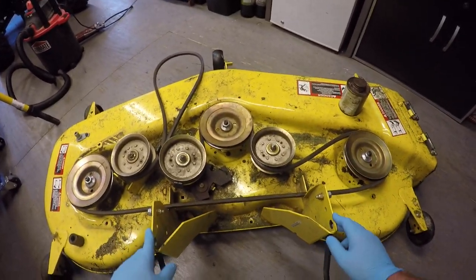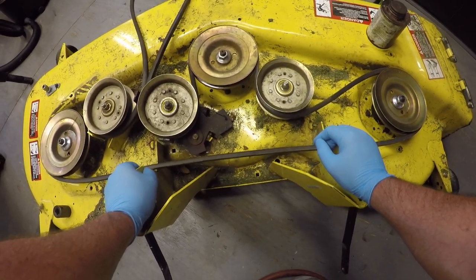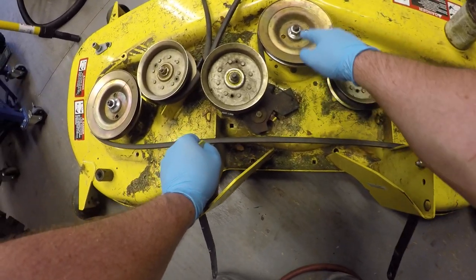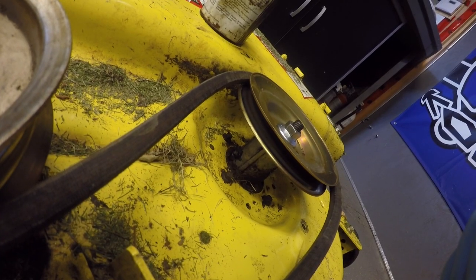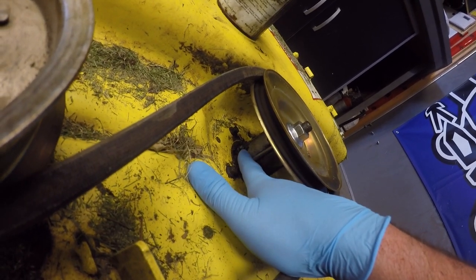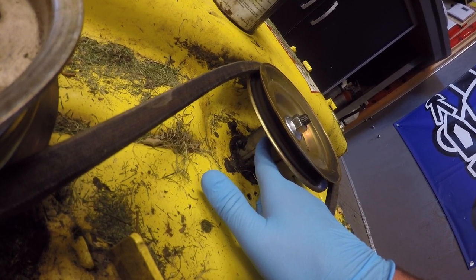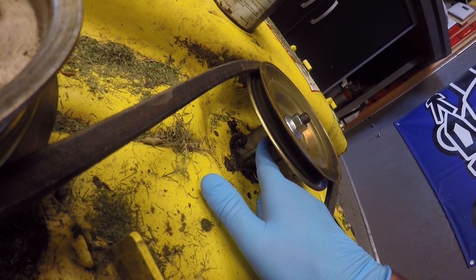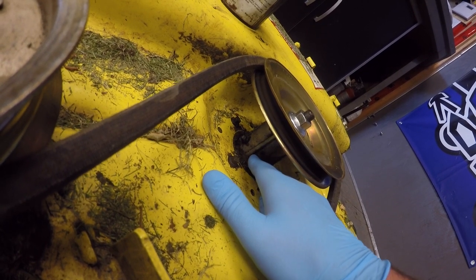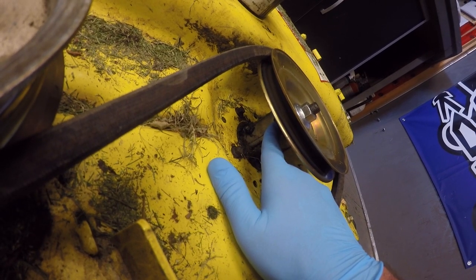Now that we got the mower deck off, I'm going to show you how to get a bit of grease into those bearings and also how to remove the bearing seals. What they actually did was put a bearing in the upper and lower part of the spindle. You can see the grease fitting right there, but the problem is there's seals on both sides of the bearing. So what I did was pop the seal off one side of the bearing on each of the bearings, so that when I pump grease into the spindle it actually goes into the bearings.